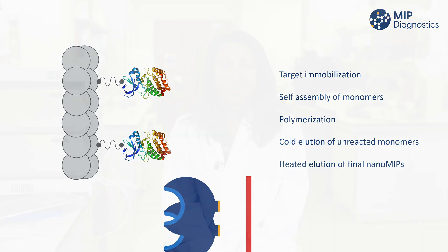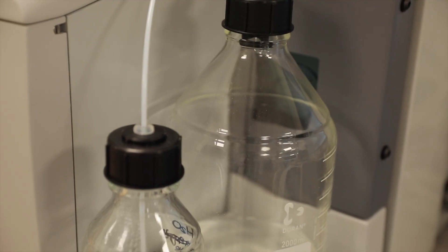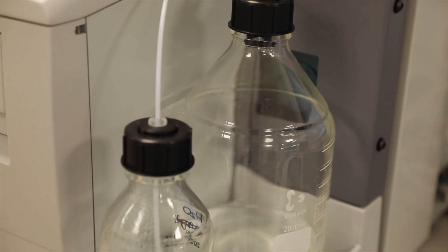Nano MIPs are uniform in size and shape and offer a number of unique benefits. They are very robust and can perform in extreme temperatures, pressure and pH. In fact, MIP Diagnostics have sent MIPs into space and tested them on their return. They performed in exactly the same manner as before their trip.